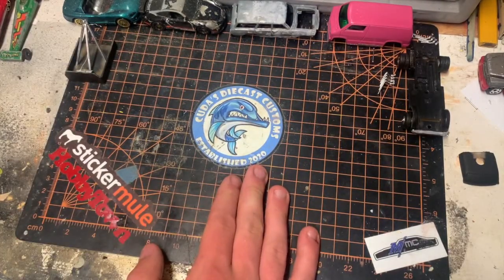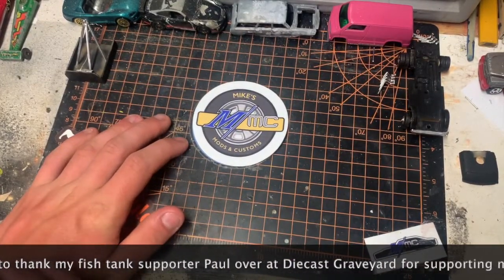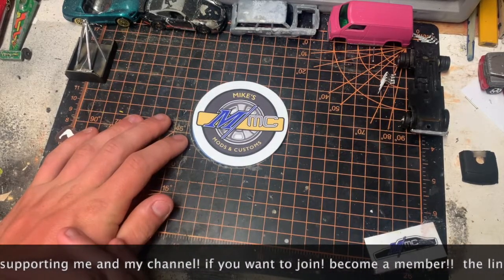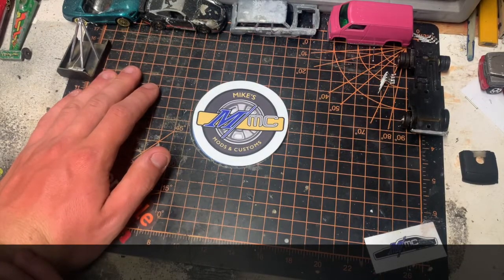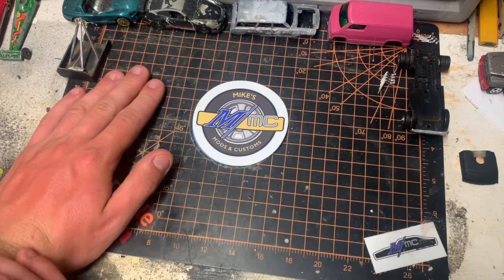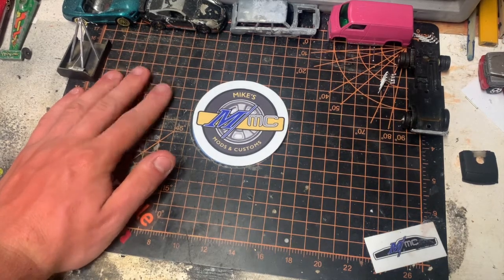This unboxing is from our good friend Mike at Mike's Mods and Customs. A little while ago I was talking to Mike and telling him I'm in the market for a 68 Charger. Since everyone knows Mike is the proud owner of a hobby town, I thought maybe he had a 68 sitting around — and unfortunately enough, he did. So I told him I would love the car, I'll pay for it, whatever.